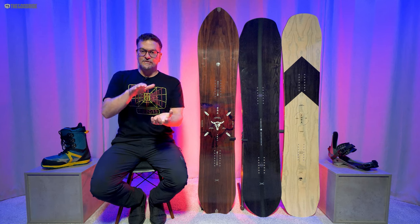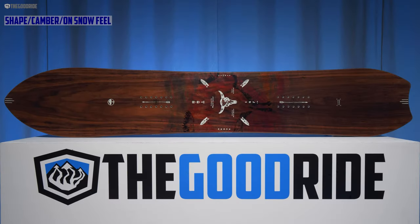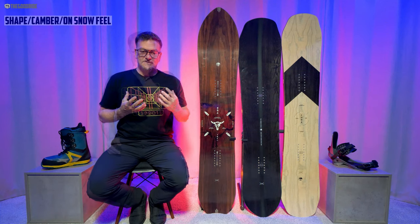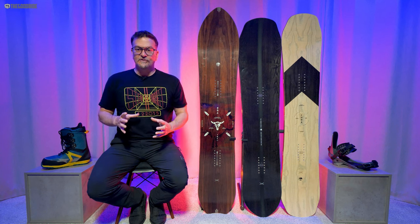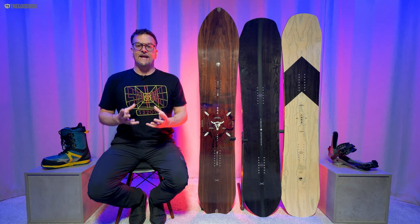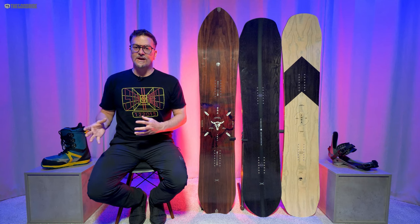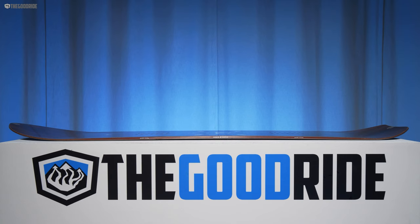Overall if you flat-base it, it's going to be fun. When it comes to the shape, this is tapered directional with a decent amount of taper — kind of like your standard traditional U.S.-style freeride board taper. But the way the stance is set up, it's more centered on board than it looks. It feels very centered on the sidecut and you don't really feel like you're riding that much of a directional board.